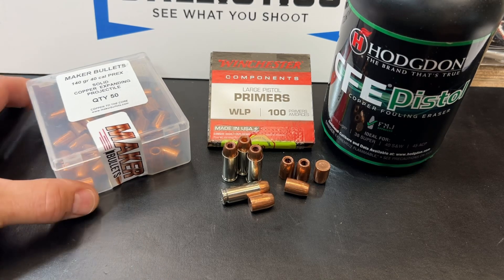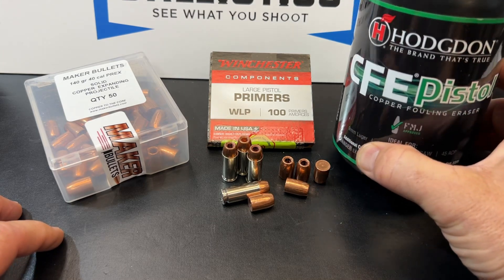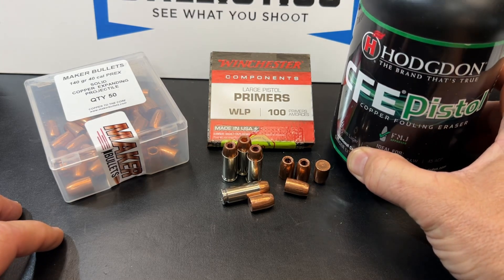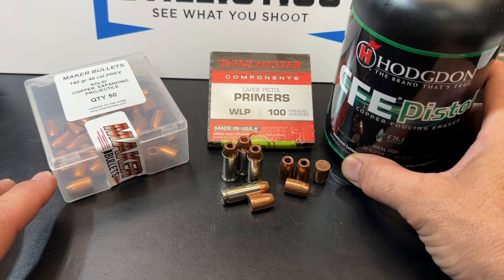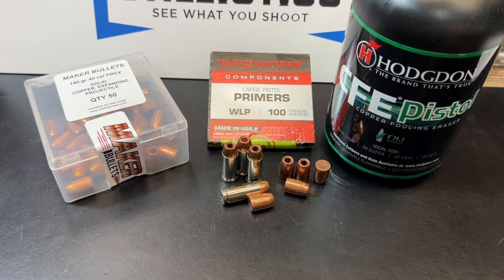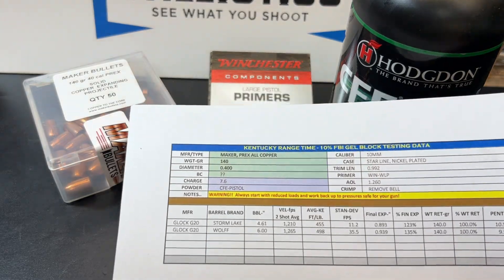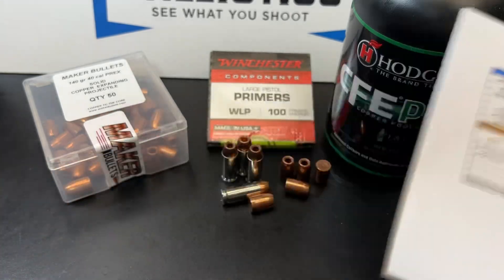Alright guys, here it is — the Maker Bullets, Winchester Large Pistol Primers, and CFE Pistol Powder from Hodgdon. I don't run a lot of CFE. I've got several favorite powders for my favorite loads, and I just haven't taken time to run CFE in some of these. It's possible that this could be a good replacement for some of the other powders I've got, but I just haven't taken time to test it out yet. Here is the load data — it's all in the spreadsheet as well as all of our data.